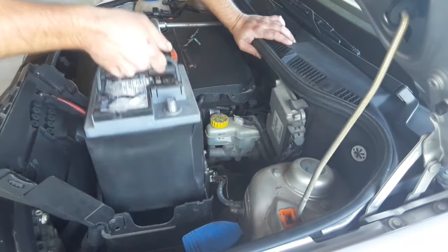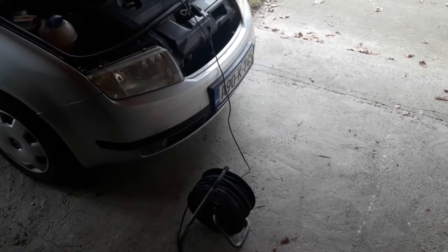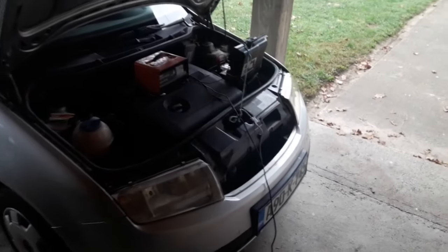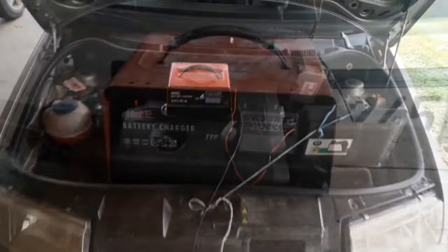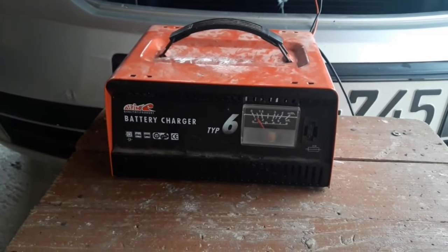Also, avoid leaving the charger for a long time like overnight. This is a first aid measure, and if you see that you have to charge the battery longer, best take it out of the car and then recharge it. One more tip: if you see the scale on the charger showing the battery going from zero to fully charged in a matter of minutes, then there's a good chance you'll have to replace the battery.